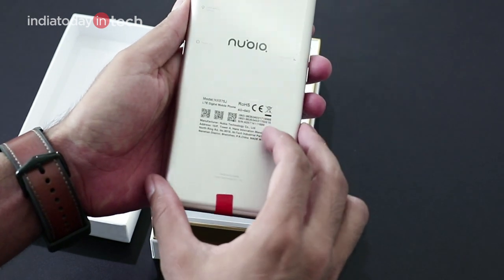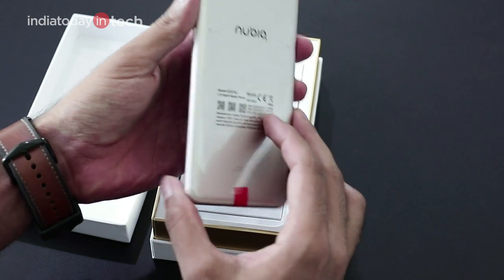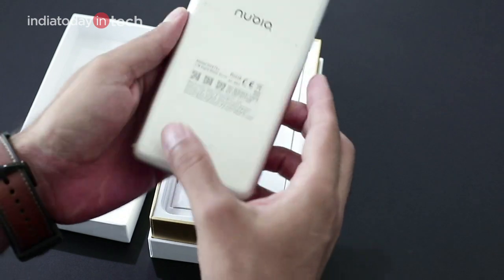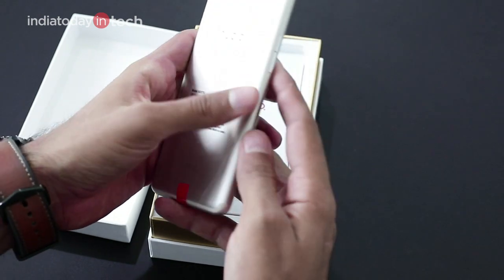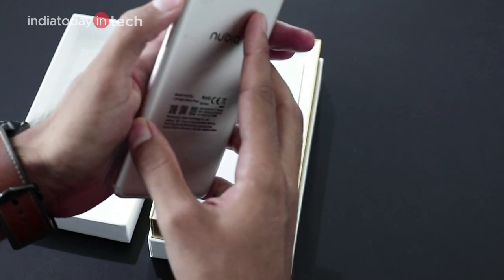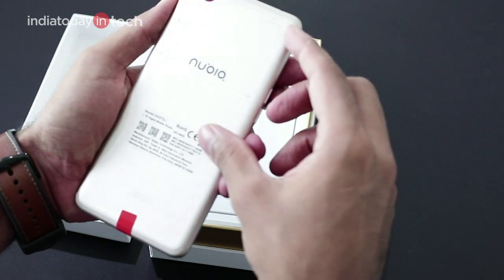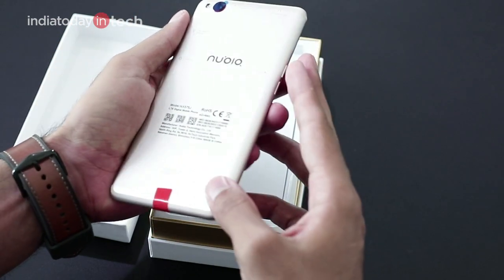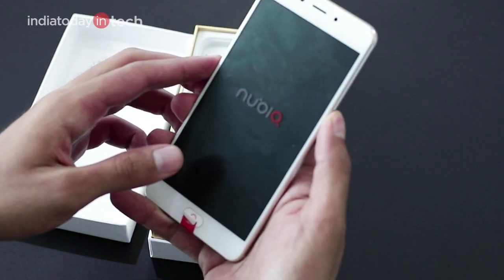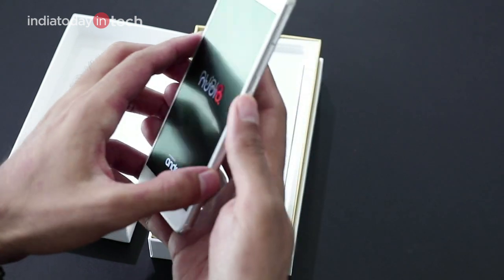The design is similar to phones like the Vivo and probably the Moto G5 Plus as well, which launched in a similar price bracket. But the look and feel is quite different — the metal is quite solid and you feel the weight in hand. The cold metal makes it evident that it's a much stronger build on the phone.